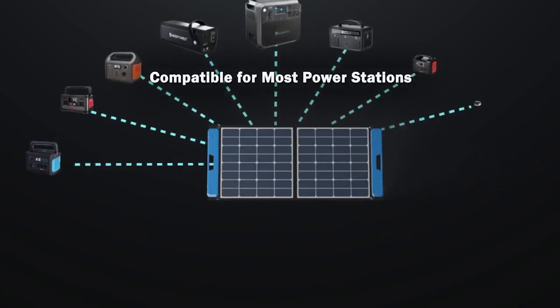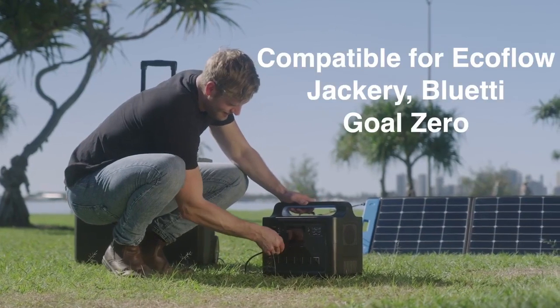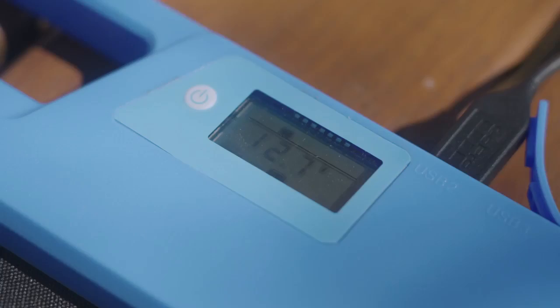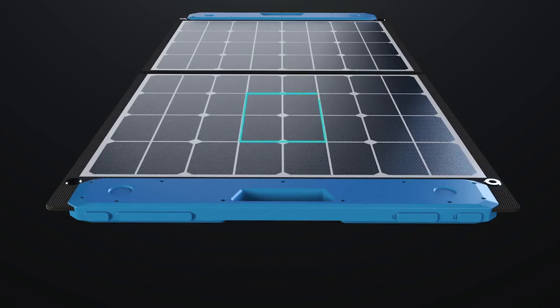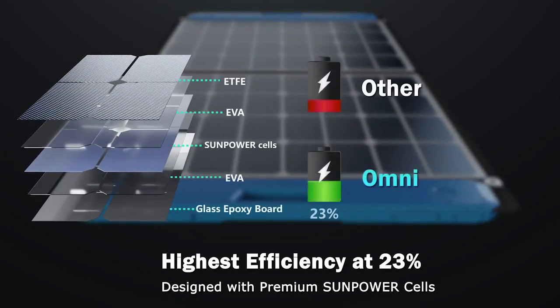Compatible with products from popular brands such as EcoPower, EcoFlow, Jackery, Goal Zero, Bluetti, and more. While conventional solar panels convert between 16 to 18 percent, the superior technology and advanced engineering of the Omni allows it to deliver a 23 percent high efficiency conversion rate, making it a more efficient solar powered charger.